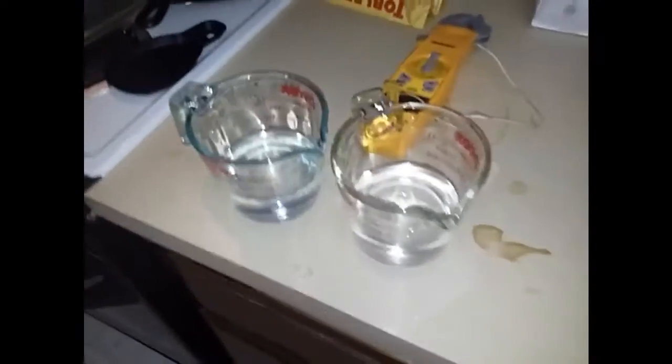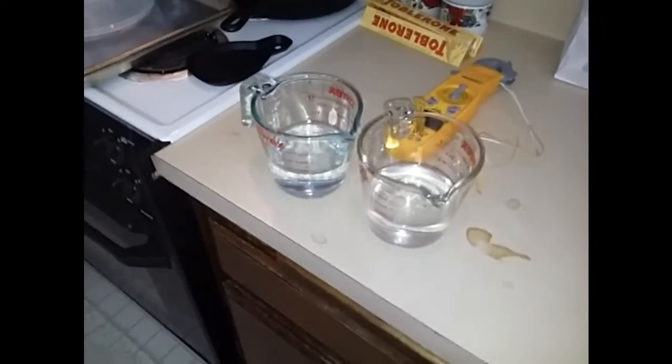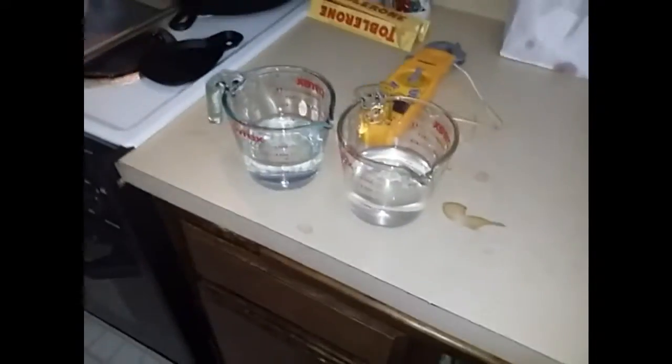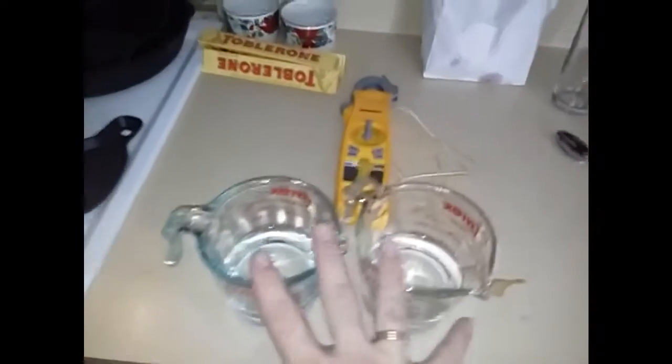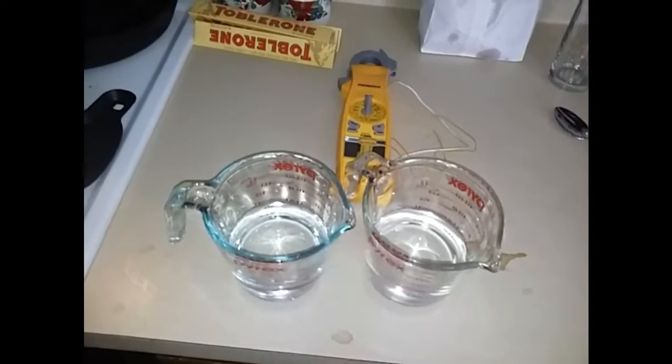If you do the math, the single cup I put in first rose 36 degrees in 30 seconds. But when I put both in, there was about a 20-degree rise on average. So theoretically you'd expect a 40-degree rise on a single cup, but we only got 36. This tells me that the more food mass you put in a microwave, the more efficient it gets.